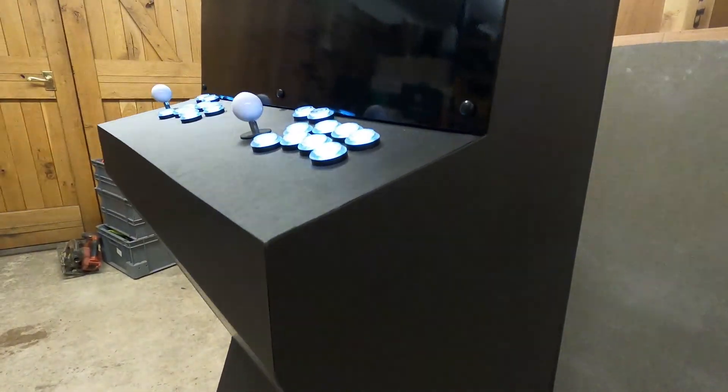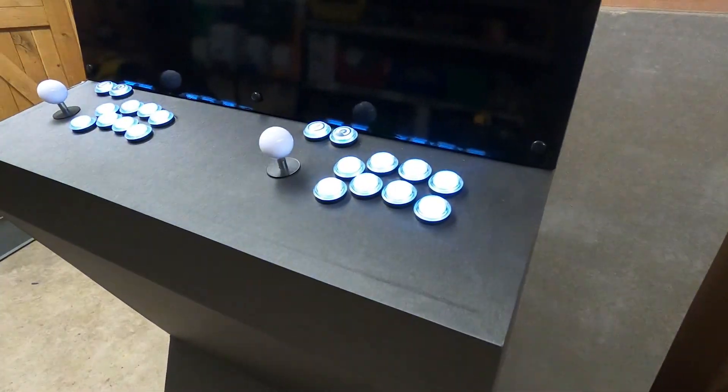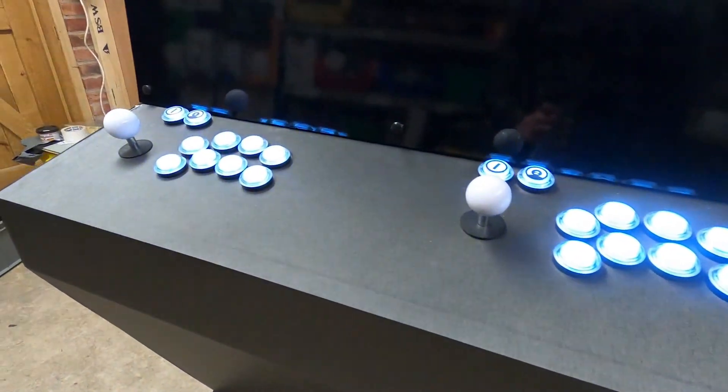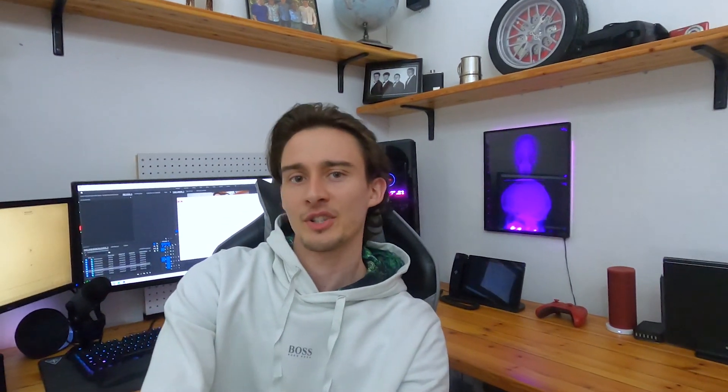I guess that means we're finished. Arcade machine done. This is probably one of the biggest projects I've ever taken on. If you guys enjoyed watching it and want to see more, maybe leave a like and consider subscribing — you can see all my other great videos, like the one where I made this awesome x-ray mood light. I really hope you guys enjoyed watching this today. If you have, like I say, consider subscribing — that would really mean a lot.